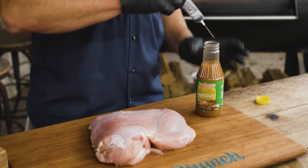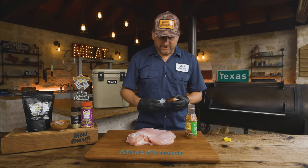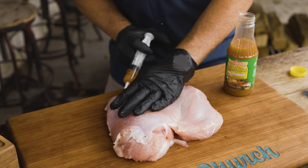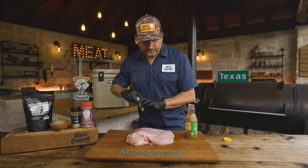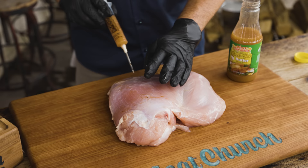I've got my Tony Chachere's Creole Butter here. I'll use a whole jar for a whole turkey — I probably won't use that much for this and will discard the rest. I'm fine using the needle that comes with it. I go in a one-by-one pattern: push the needle all the way in, and as I'm pressing the plunger I'm pulling it out. I like to do this with the grain, but I'll also do three different directions in the same puncture hole. You'll see it start to puff up. Put however much you want — Creole Butter is delicious and I don't think you can overdo it.